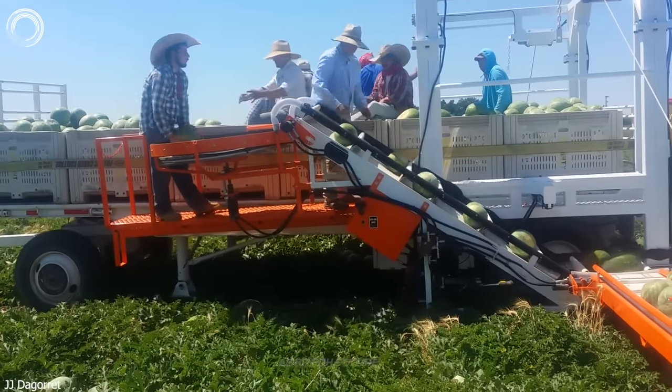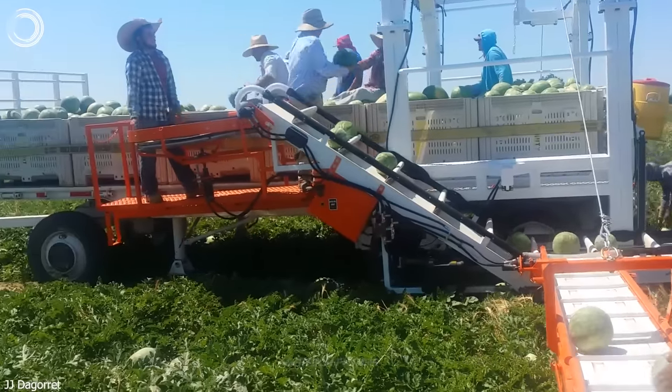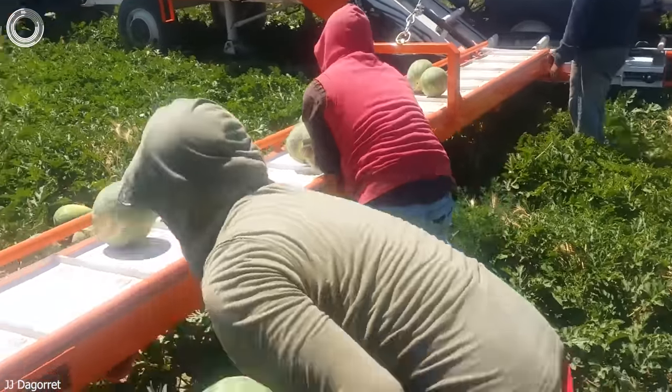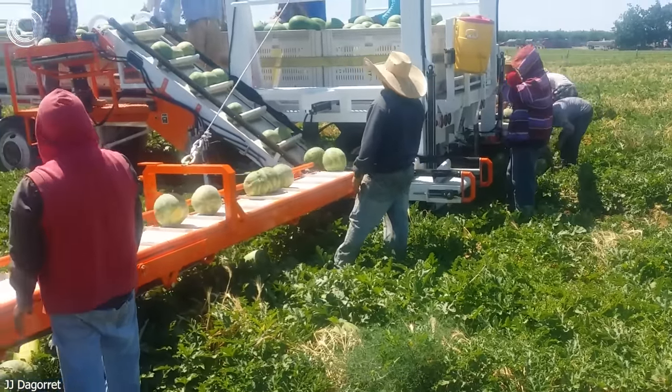The watermelon harvester, pulled by a tractor, accelerates the harvest and boosts productivity. This efficient machine collects watermelons while preserving their quality. Harvested watermelons are placed on conveyors, which transport them to workers at the top of the trailer for future processing.